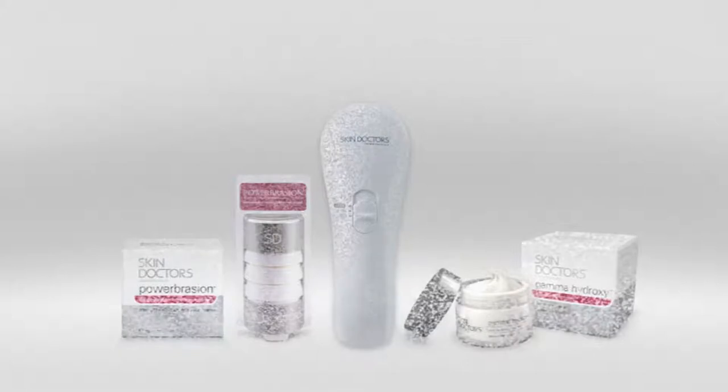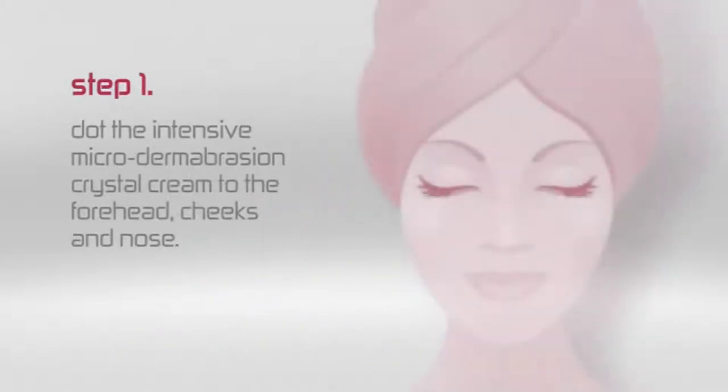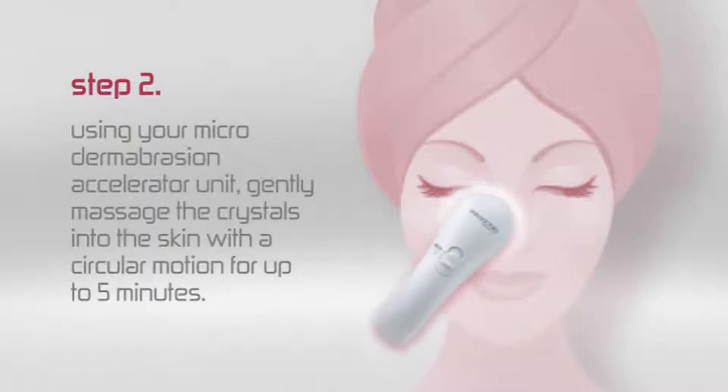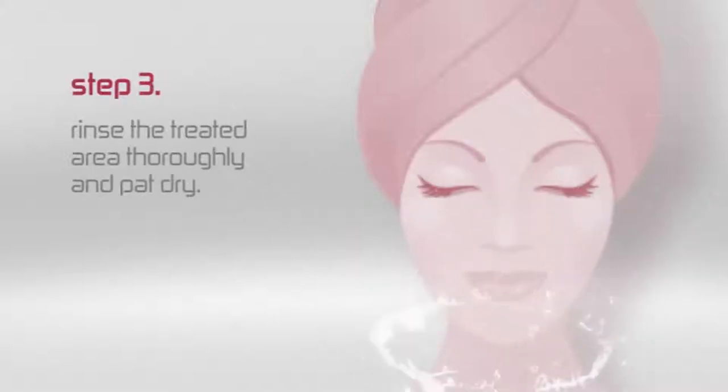See how easy it can be to get fantastic results. Step 1: Dot the intensive microdermabrasion crystals to the forehead, cheeks and nose. Step 2: Using your microdermabrasion accelerator unit, gently massage the crystals into the skin with a circular motion for up to five minutes. Step 3: Rinse the treated area thoroughly and pat dry.